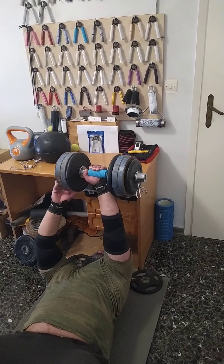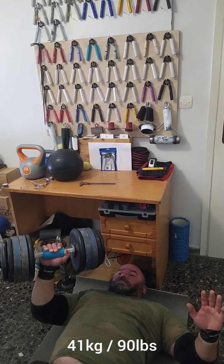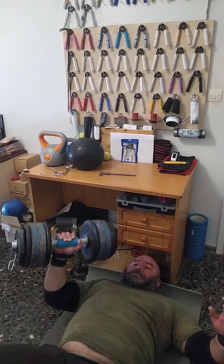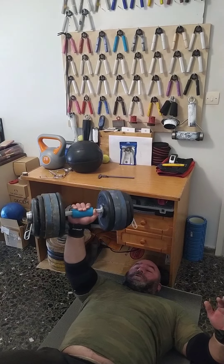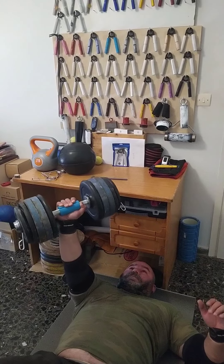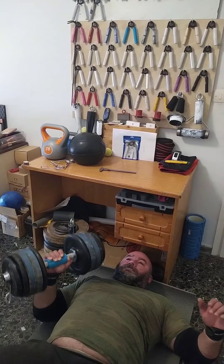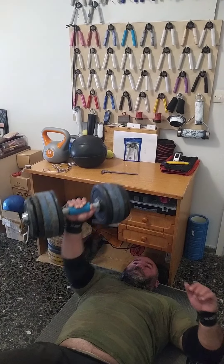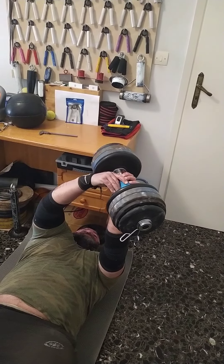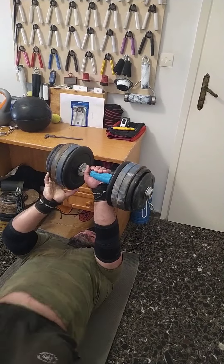I did eight sets of eight repetitions. This is the heaviest set at 41 kg. This is my Olympic dumbbell — I can't remember the brand — but they've really saved my ass. I can do stuff from home, and I carry them to the gym as well. They're fantastic for home. I filmed seven sets for some reason, even though I did eight.